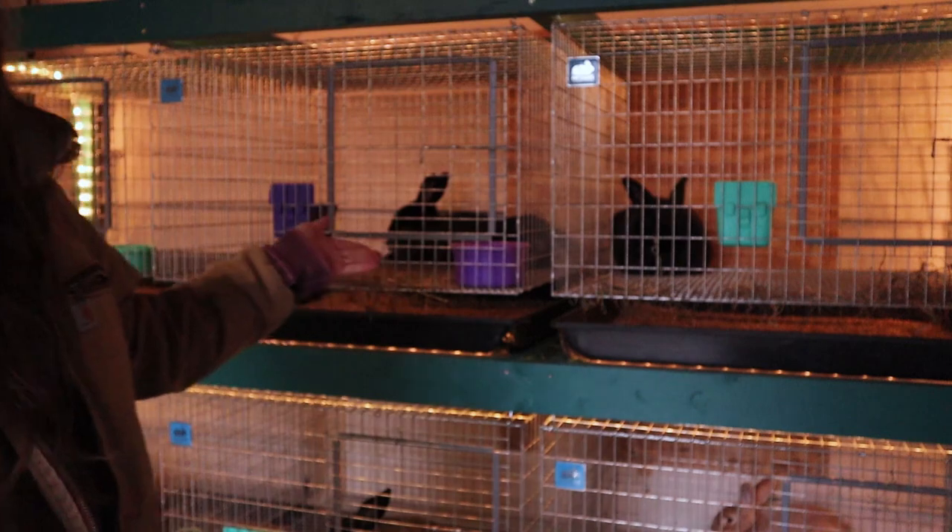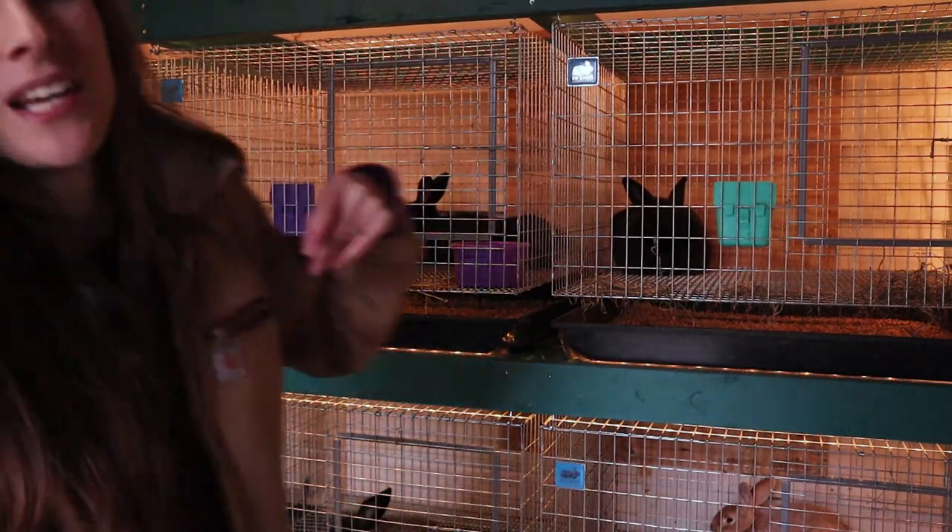What's up guys? Welcome back to Tealstone Homestead. My name is Tiffany and I raise silver fox and creme de argent rabbits for meat and show. I am going to show you today how I built this awesome indoor rabbit hutch. If you like content like this make sure to give me a thumbs up and subscribe, but with that let's go ahead and begin the video.